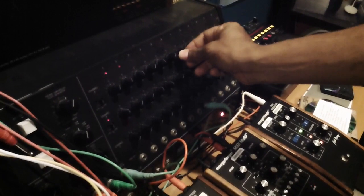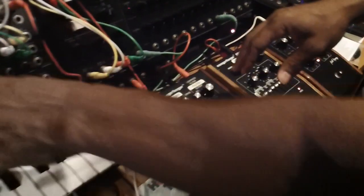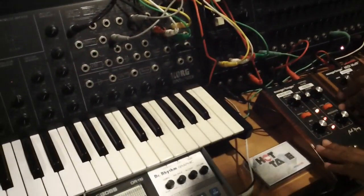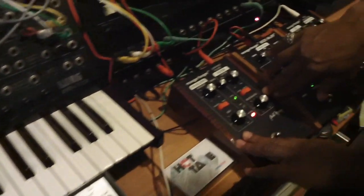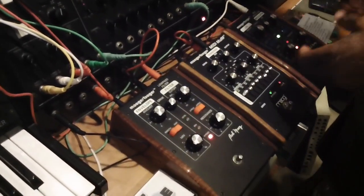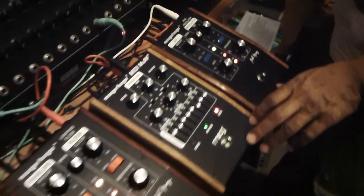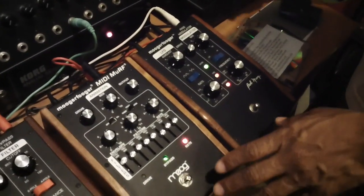I like this bass line that you've put together. That's nice. And then I also have the bass running into the Mugger Fugger low-pass just for that growl. Drum machine audio is running through these, so I can kind of trick it out later.